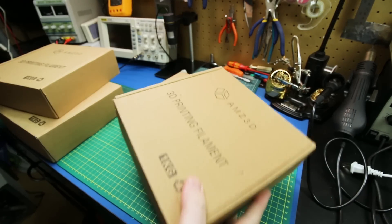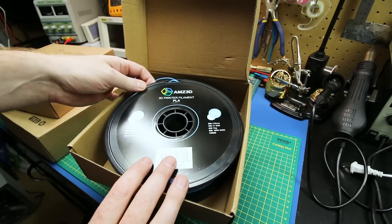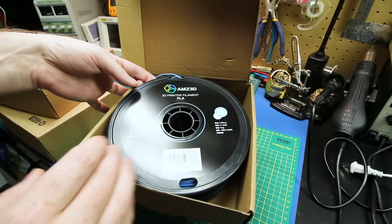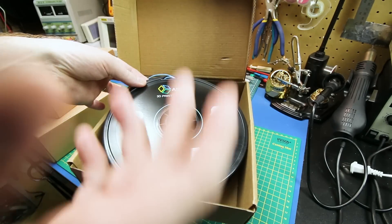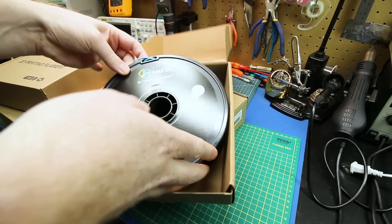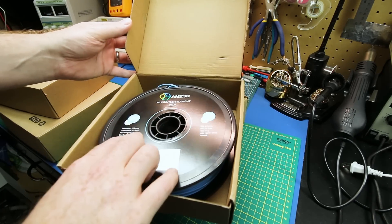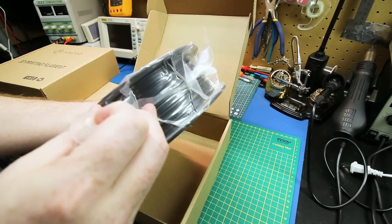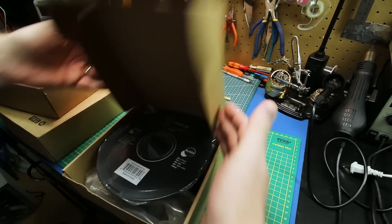First out of the box I got a ton of 3D printer filament. This is all from AMZ 3D — this is actually sponsored by them. If you've been following the channel a long time, you know I almost exclusively buy AMZ 3D filament. They saw my pictures on Instagram and Twitter and asked if I wanted some, and I said absolutely. They asked if I'd take some returned ones from Amazon — so this one's used. This is a standard PLA light blue, and we also got some black PLA Plus.